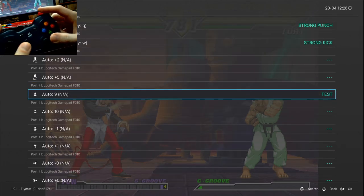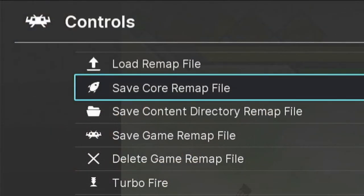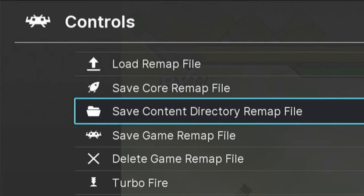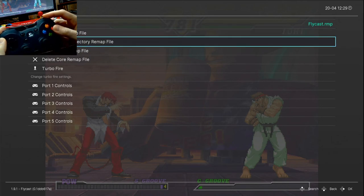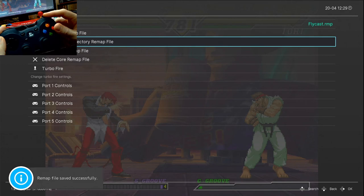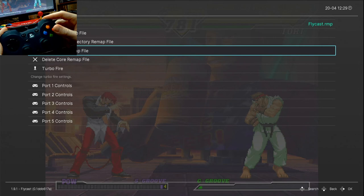Now the controls are set; we want to save these settings. Back out once and let's look at the Save Remap File options. The first option saves controls for any game using the currently open core, which is Flycast. The second option saves these controls for any game within this ROMs folder, which is Naomi. The third option saves controls for this game only. I'm going to choose the second option so this applies for all Naomi games, and I'll also save using the third option — this one will override the above setting if present.